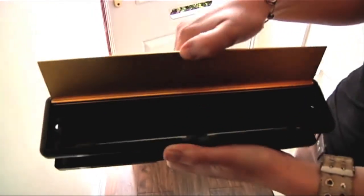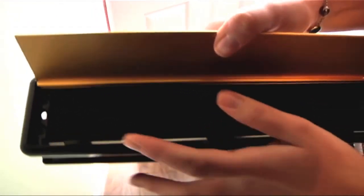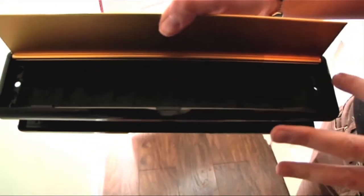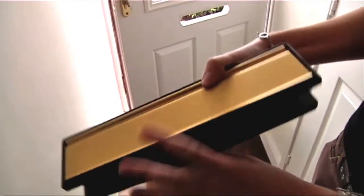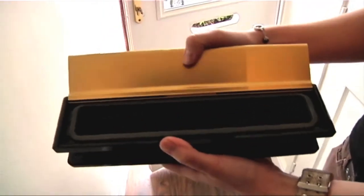Once you have your new Yale letter plate, it's important to distinguish the internal plate from the external one. The internal plate will have two screw holes on either side and the external plate will have a foam weather seal.